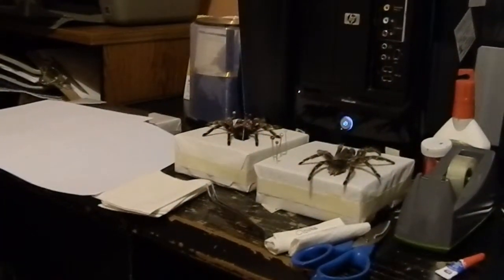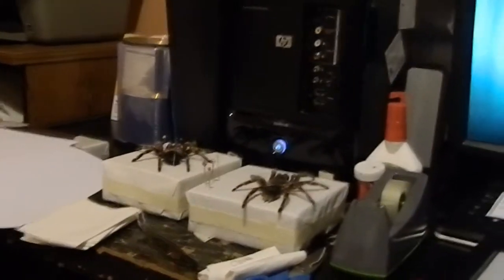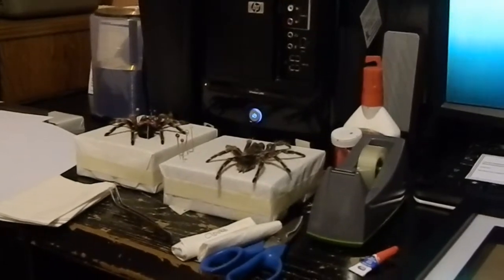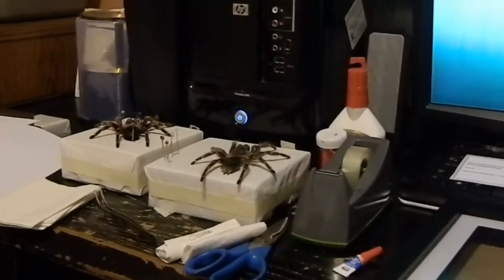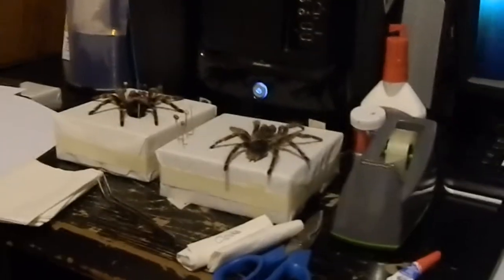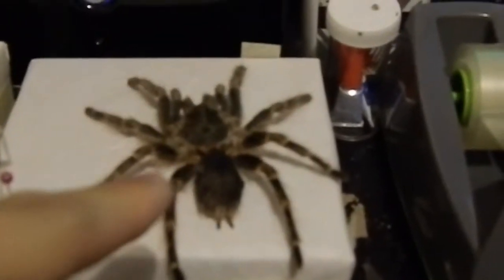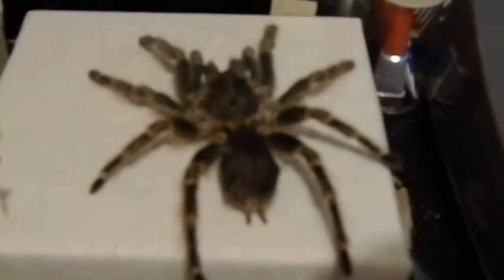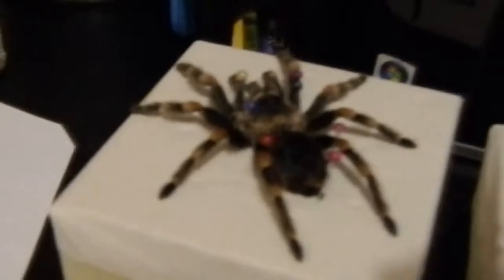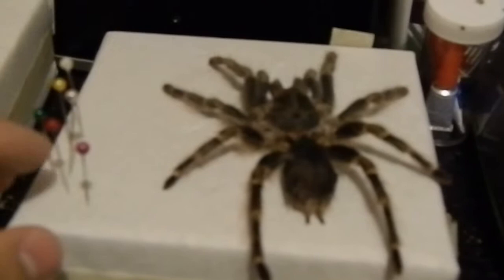Hey everyone, so this is part two of our framing a tarantula molt. In this part we're going to be framing our tarantulas. On part one we spread out our tarantulas and dried them up. This is the Choco Golden Knee tarantula, and this one's the Mexican Red Knee, the Brachypelma hamorii, and it turned out pretty okay.